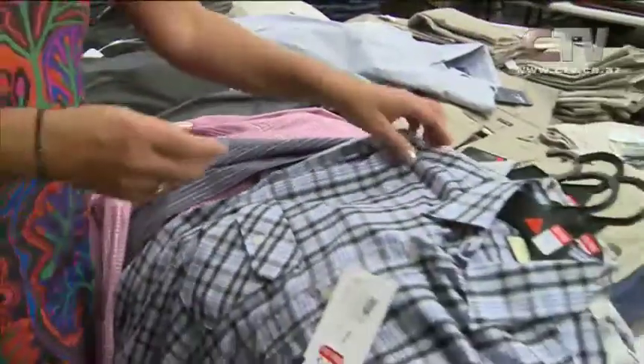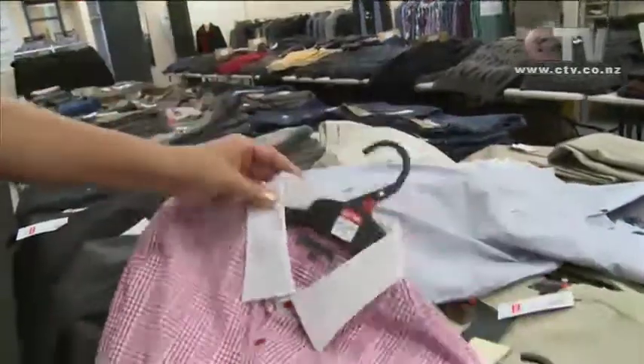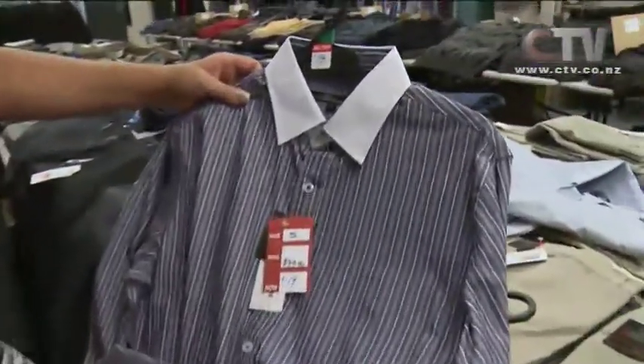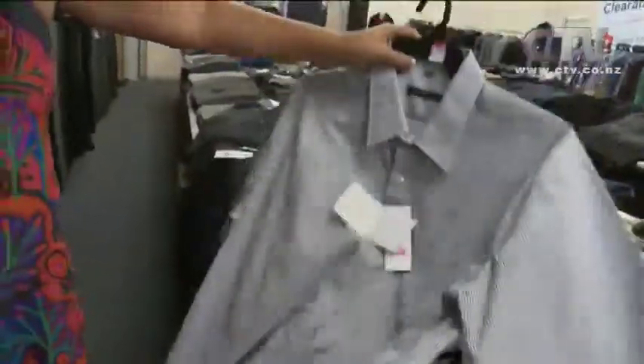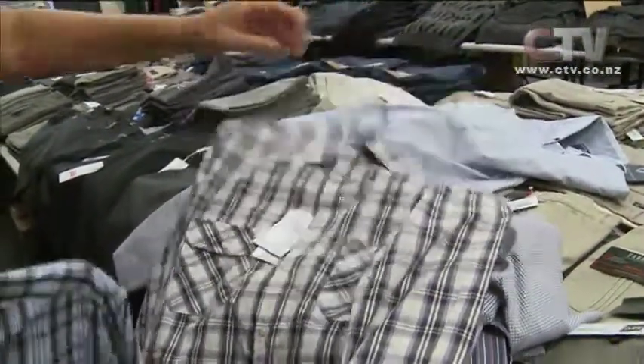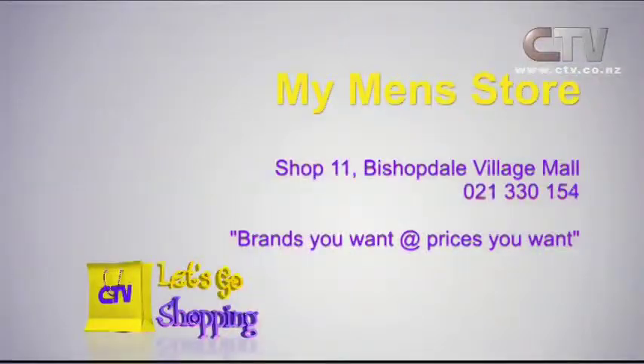You're paying such ludicrously low prices that you can actually afford to buy a shirt or two to go with them. Look at the price on this — that's gorgeous. We've got the striped one with the white cuffs — $100 down to $19. Why would you shop anywhere else? Nice short-sleeved shirts as well with this warmer weather, another gorgeous long-sleeve one at $31. This store is mainly pants and knitwear, and the other one is loaded with beautiful shirts — European and New Zealand made. My Men's Store, Shop 11, Bishopdale Village Mall.